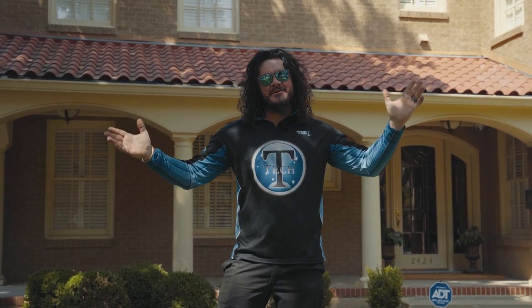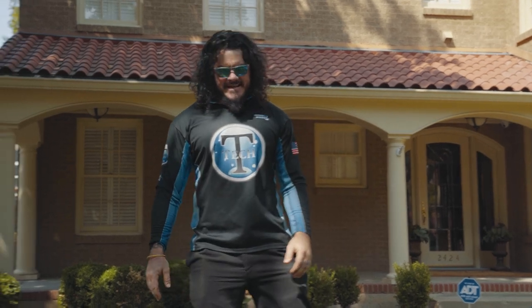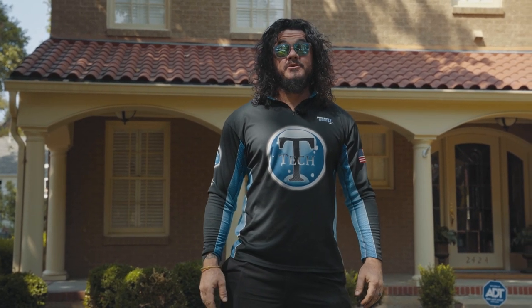Hello everybody, Tyler Rogan with Power Wash Academy. Thanks for joining us again. Today we are going to be washing a Spanish tile roof.